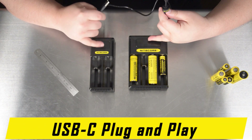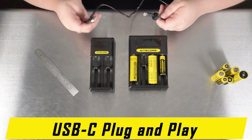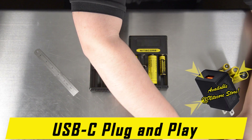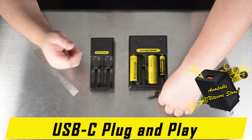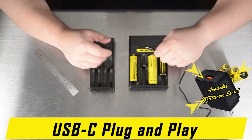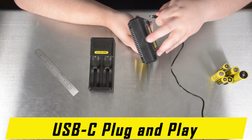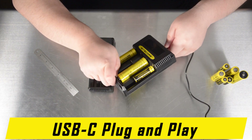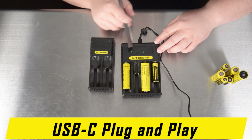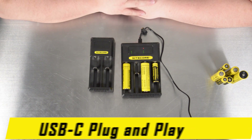To demonstrate, both the Nitecore CI2 and CI4 come with a Nitecore USB-C to A charging cable. Plug it into a USB wall box — we recommend a 5V 2A fast charging wall box of good quality, and we sell them as an add-on package on Nitecore Store. Plug it into the USB-C port on top of the chargers and you will see the columns of light illuminate and then begin blinking to indicate charging status.